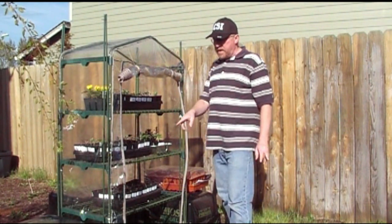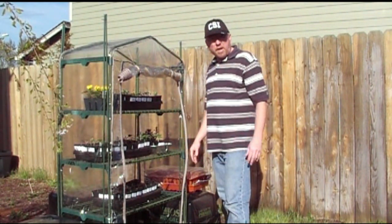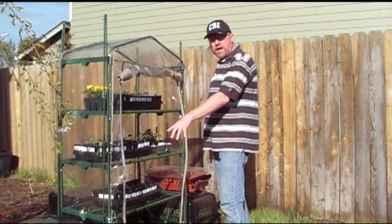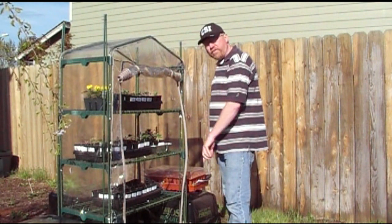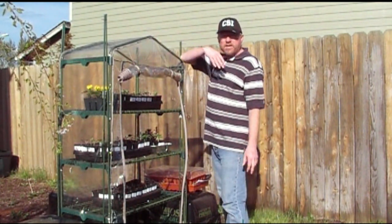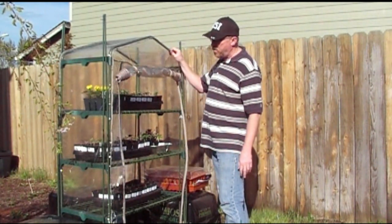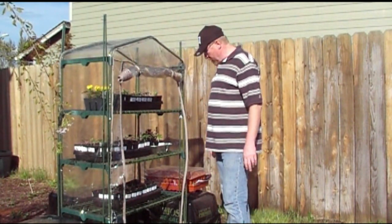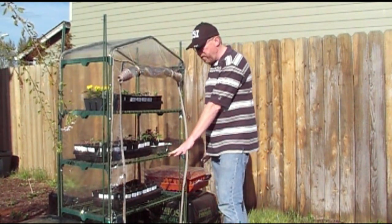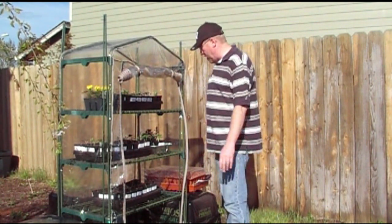Instead, what I did is — since I haven't used my peat moss yet because I'm still waiting to build my boxes — I just took my three big bundles of peat moss and put them around the side. As long as I don't have wind coming from that direction, I should be okay. I may end up putting a couple of bags of manure — chicken manure or something — over here just to keep it from being pushed out of the way.